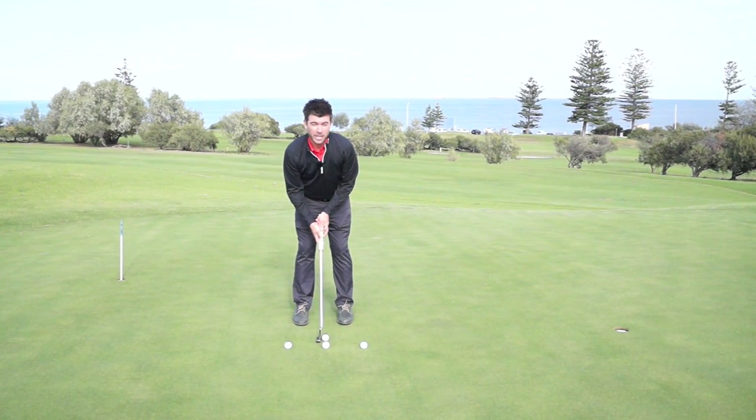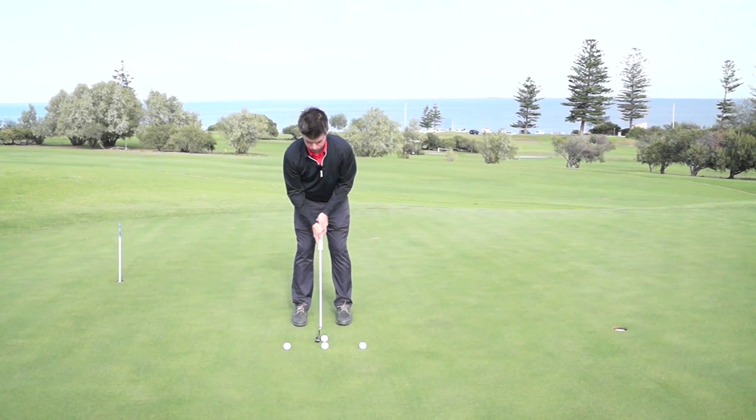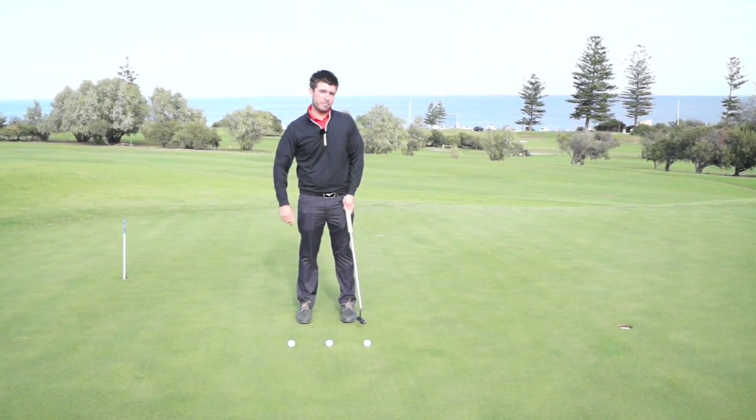The big thing here is when you're making this putting stroke, make sure you also keep the pace even. Once you set up, take it from the back ball to the front ball and hopefully the ball will go in.